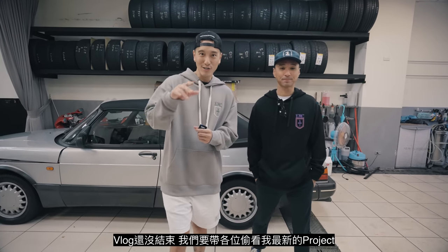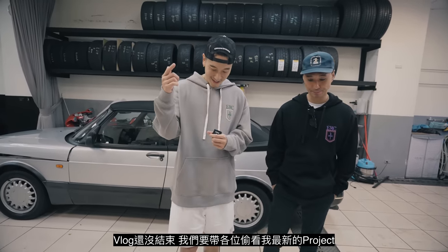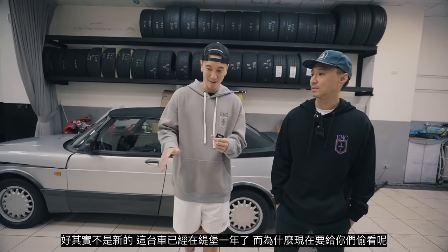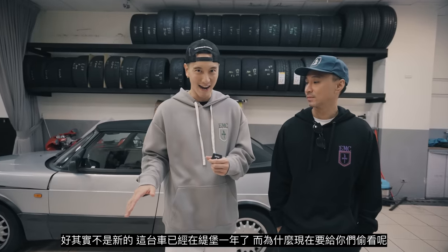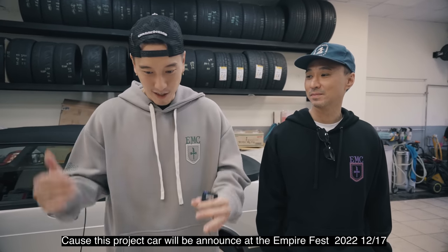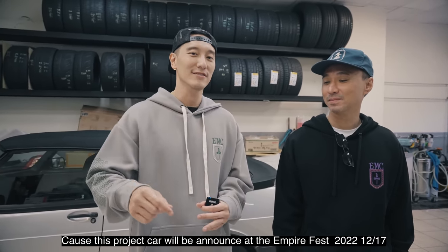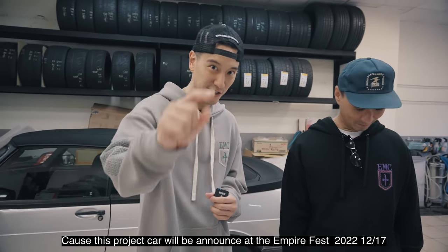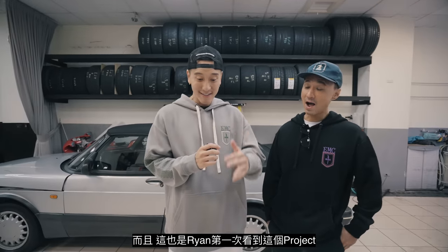The vlog goes on. I'm here with Ryan and we're going to tease you guys with the new EMC project. It's actually not new — it's been here for over a year and a half. We are finally going to tease you guys because this project car will appear at Empire Fest 2022. Mark it down. It's actually Ryan's first time seeing this project.